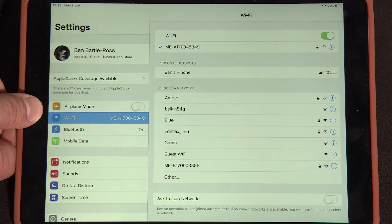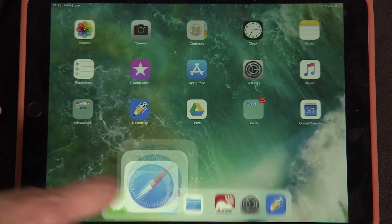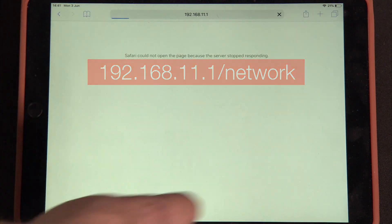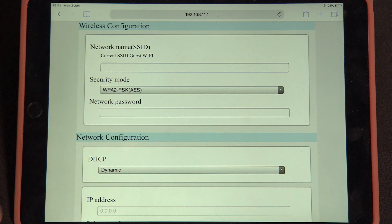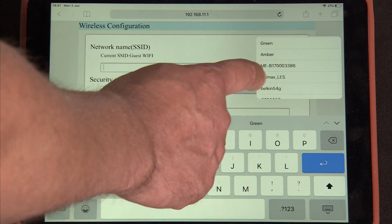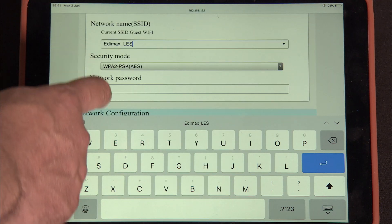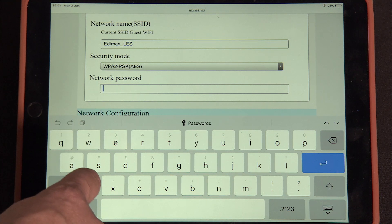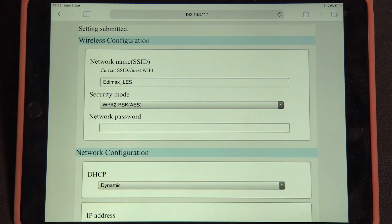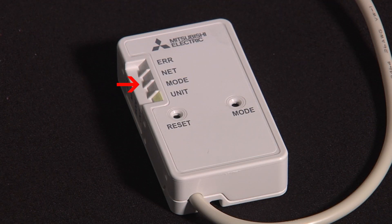What we need to do next is allow that connection onto your router. Come back to your front page, open up an internet connection, and put in the address 192.168.11.1/network. That now accesses the Wi-Fi device itself. Tell it which connection you want — for this occasion I'm going to pick my Edimax — then put in the password for your router, press enter and submit. You'll notice the net button on the adapter is now flashing, showing it's making the internet connection and talking to the servers.